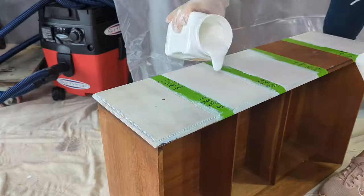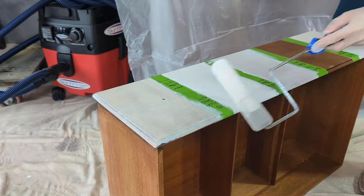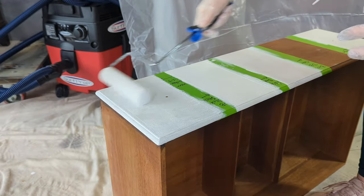I decided to give each primer the benefit of the doubt — I always do two coats of primer, especially when I notice there's going to be dark bleed-through. So I gave everything two coats and then let it dry overnight.